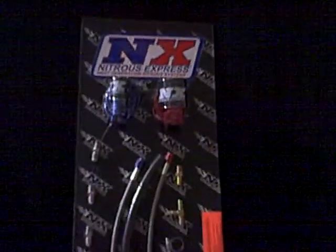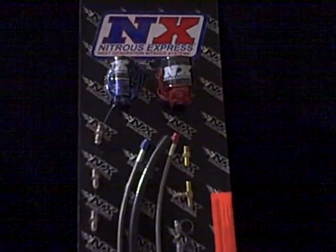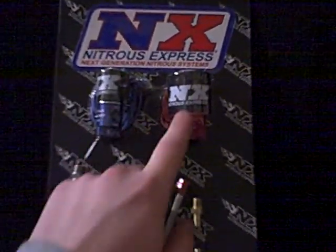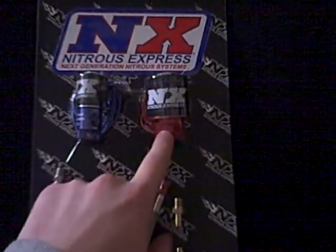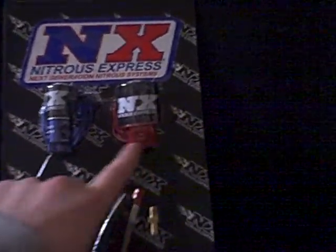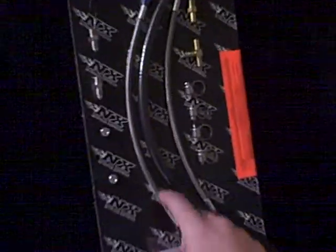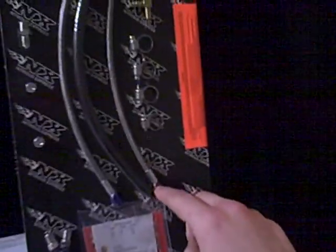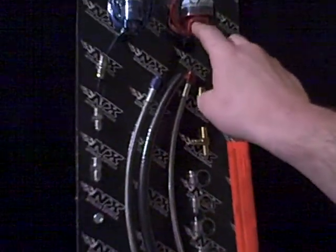Over here you have the actual solenoids and lines — everything you need to run it. Starting at the top, these are the two solenoids: this is the nitrous solenoid, and this is the fuel solenoid. Coming down here, this blue line connects to the blue solenoid, and this red line connects to the fuel solenoid.